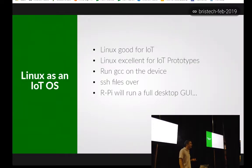Moreover, it's an amazingly good environment for building prototypes because you can sit in front of this device, run GCC on it, run your favourite debugger, copy files in or off it using SSH and SCP. If it's a Raspberry Pi, you can plug an HDMI cable in and just run a full desktop Linux environment, do all your development on there, and when you finish, unplug the monitor, stick it into a shoebox and there's your prototype ready to show to people.